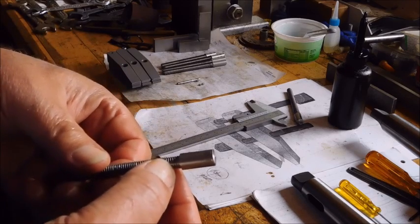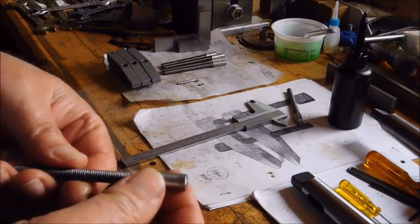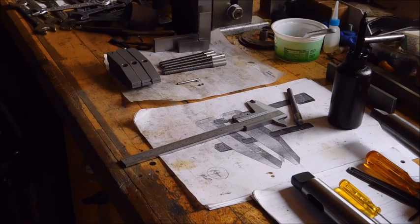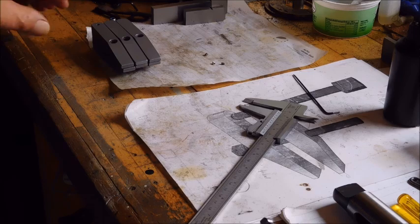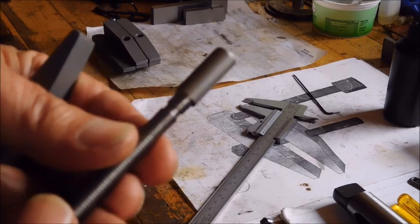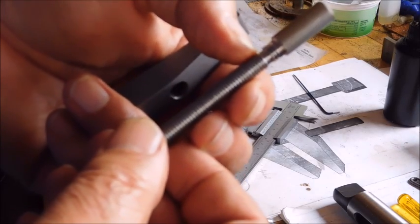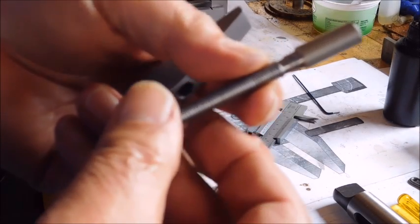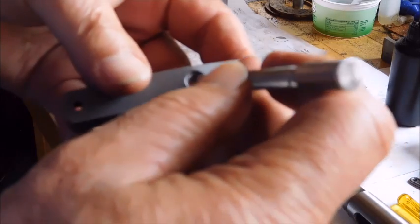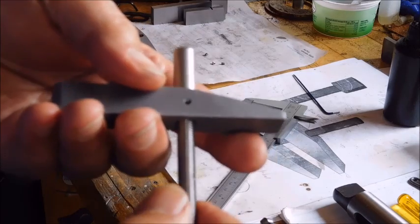On the lathe, making a groove — I don't know what we call it, a groove? Now I got the first one made. It is a little wide, but better that than it is binding. And I can see it down there.